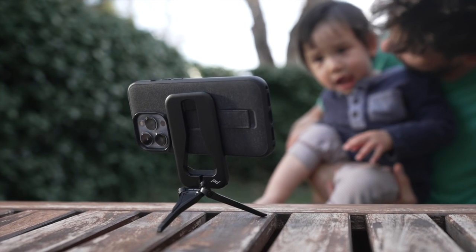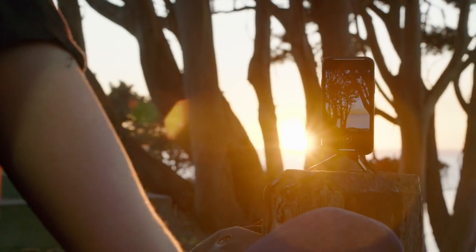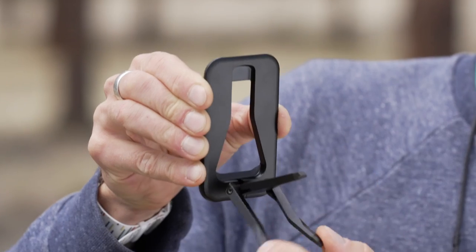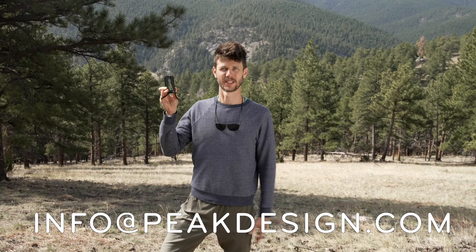Look, I know I'm pretty biased, but I think this thing is pretty cool. And you know what? I think you're going to like it, too. Your phone is an incredible tool — it just needs legs. Beautiful little robot legs. So tiny. So useful. Please try my product. If you have any other questions, just reach out to info@peakdesign.com or one of our retail locations. Be well.